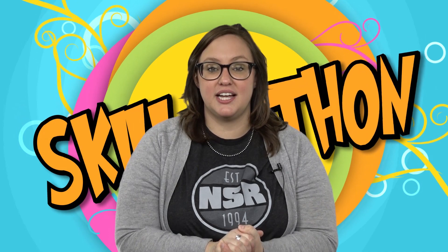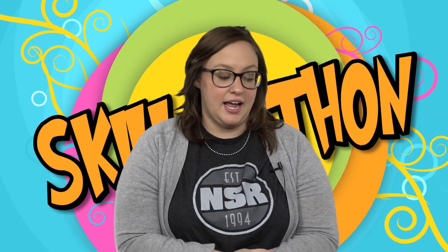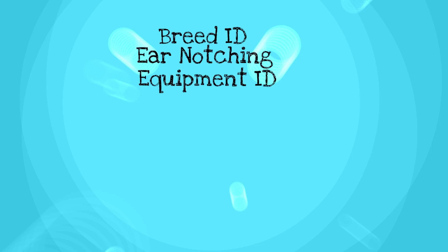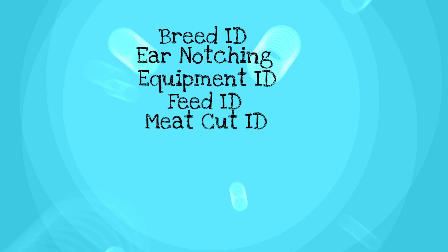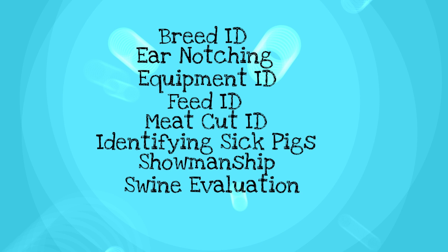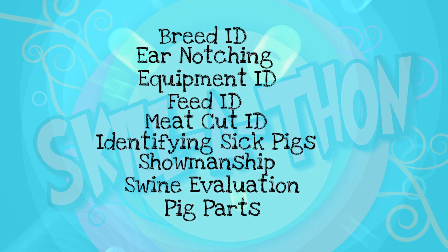I'm back again and this time we're going to go through some novice skill-a-thon prep with all of you. The novice division is those kids ages eight and under. Some sample questions might be breed ID, ear notching, equipment ID, feed ID, meat cut ID, trying to identify a sick pig, some simple showmanship questions, swine evaluation, or knowing the parts of the pig. So now we're just going to go through a few quick sample questions. Are you ready?